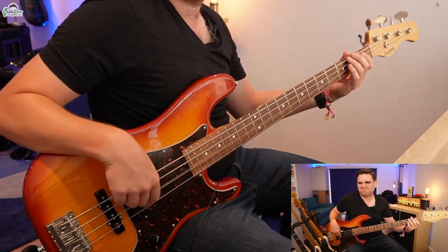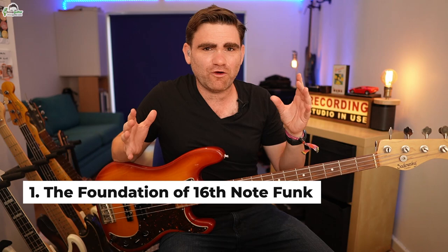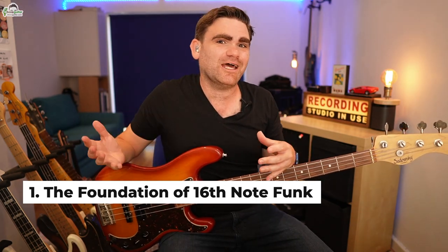Reason number one why The Chicken is genius: that one-bar bass line with those seven notes in it is the foundation to 16th note funk. Once you start learning it, you can start exploring incredible bass lines like Come On Come Over by Jaco Pastorius, all the way through into the world of the incredible Tower of Power bass lines played by Francis Rocco Prestige. The amazing thing is that bass line is based upon just seven notes — get those under your hand and it will open up a wealth of opportunity.